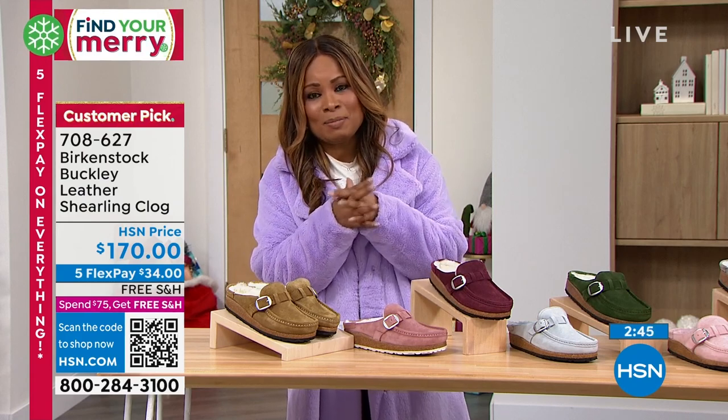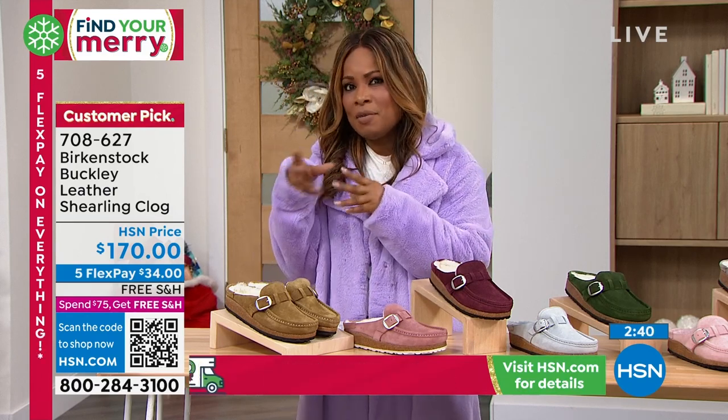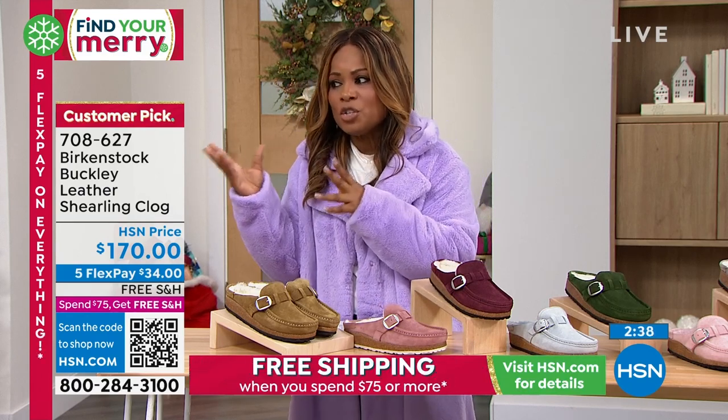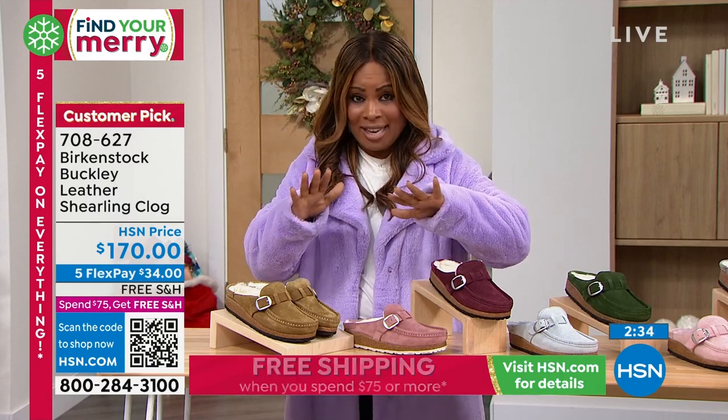The shearling is something that we all love. I get excited especially this time of year when looking at shearling. This is along the lines of the previous shoe that we just shared with you, with the exception of the yummy shearling on the inside.